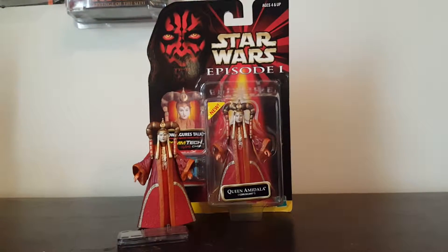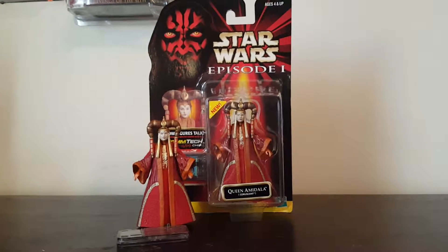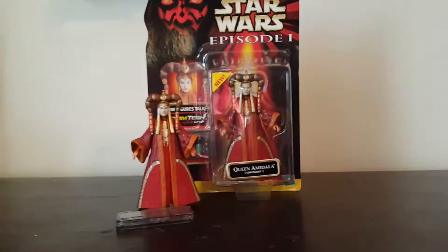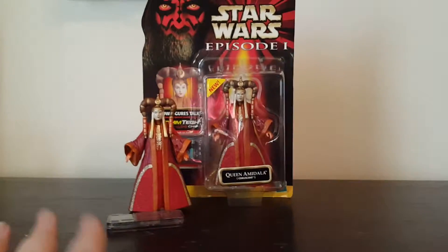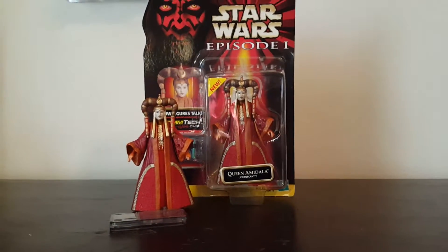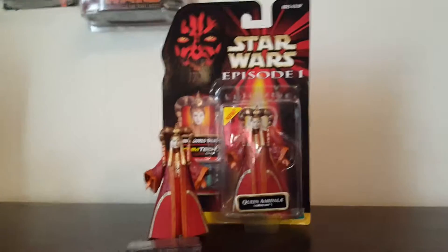Hey guys, welcome back to another video. Today will be yet another figure review, and it will be on Star Wars Episode 1 Queen Amidala Coruscant. I decided I will do reviews on all my Padme Amidala figures first. I don't have that many loose and carded — I think I have about maybe two more, both loose and carded. But anyway, before we get into the figure, let's take a look at her packaging.